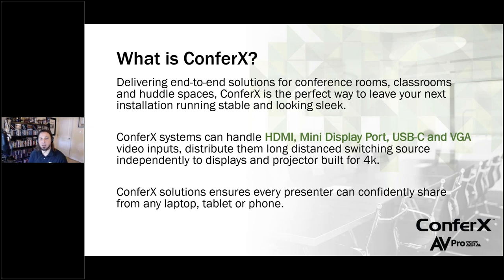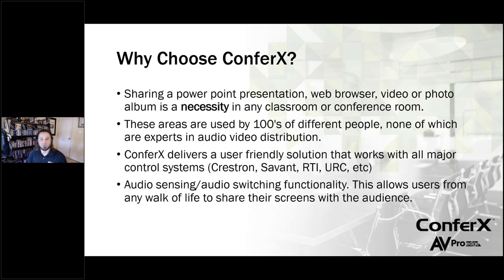We want to make things easy. We know that educators and people who work in these environments are not AV experts. So we wanted to do things like auto-sense switching and plug-and-play — just make it so anybody can bring in any type of device, whether that's a phone, tablet, or laptop, and just plug in and do their job without having to fiddle with the AV system. Sharing a PowerPoint, web browsers, video or photo — these are a necessity in any conference or classroom. Being able to go plug-and-play and make things really simple is very important to us.